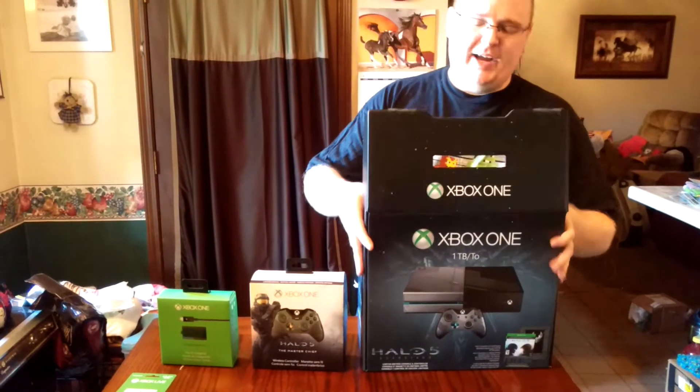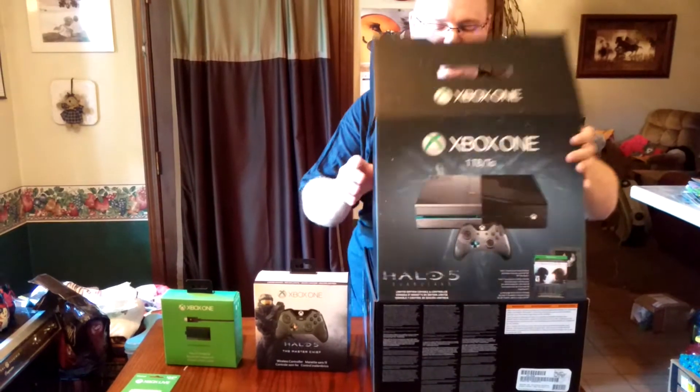The one nice thing about Microsoft's packaging of this console — it's very sturdy, but this thing is extremely heavy.